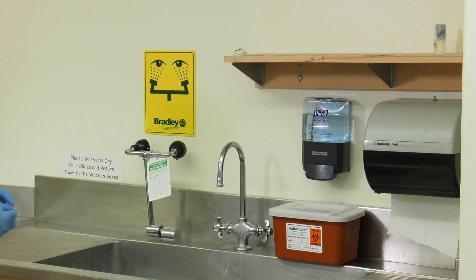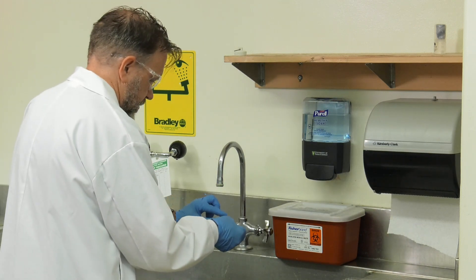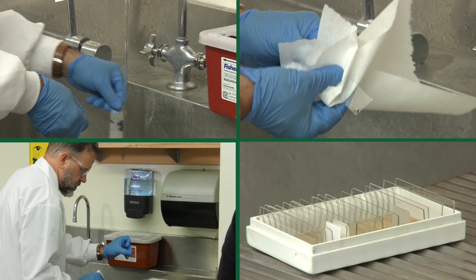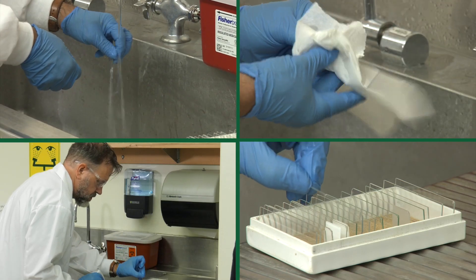Once finished with your preparation, take your slide to the sink. Carefully remove the coverslip and discard it in the provided sharps disposal. Rinse and dry your slide and return it to the slide box.